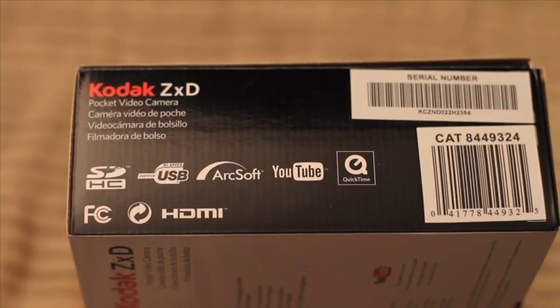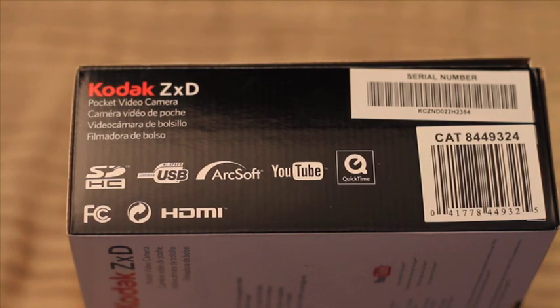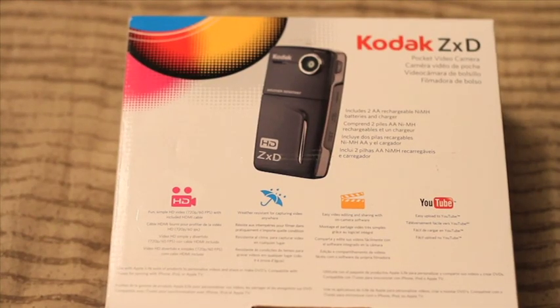I guess I got lucky going to this particular Office Depot because when I went to another one they had the ZXD priced at $109. So you might find it at your local Office Depot for $50 like I did, or you might not. But you can always check Amazon too — they usually have some deals.